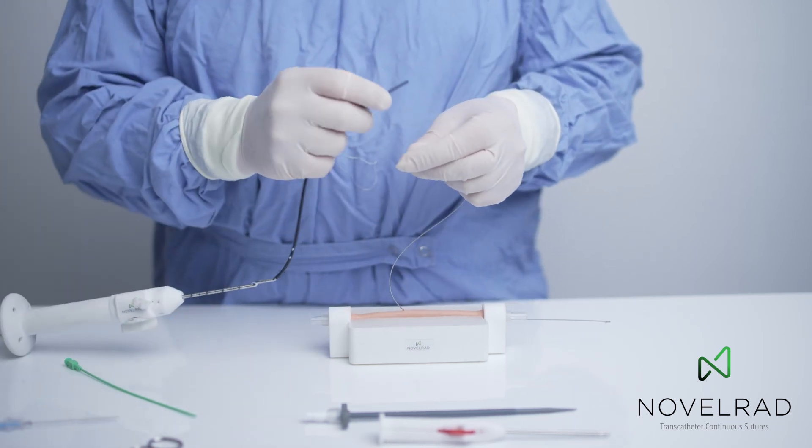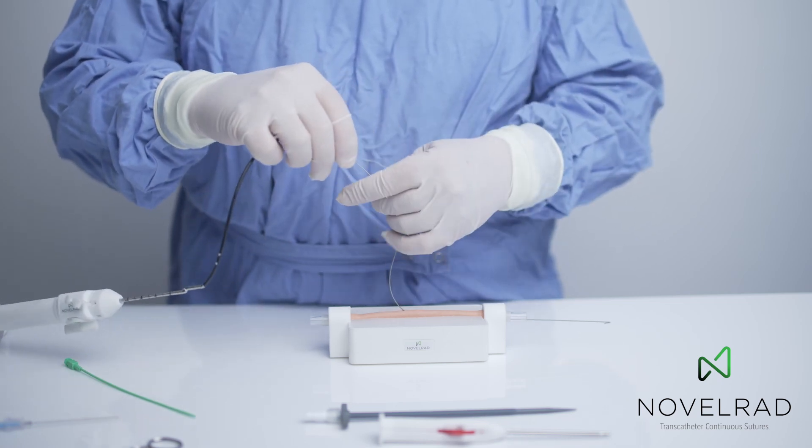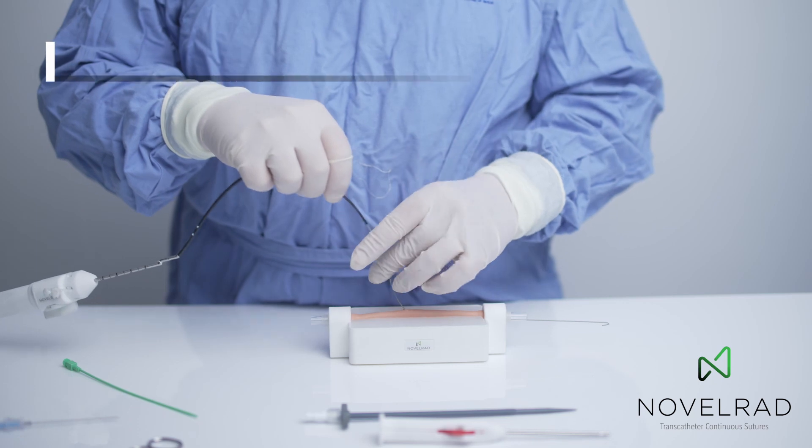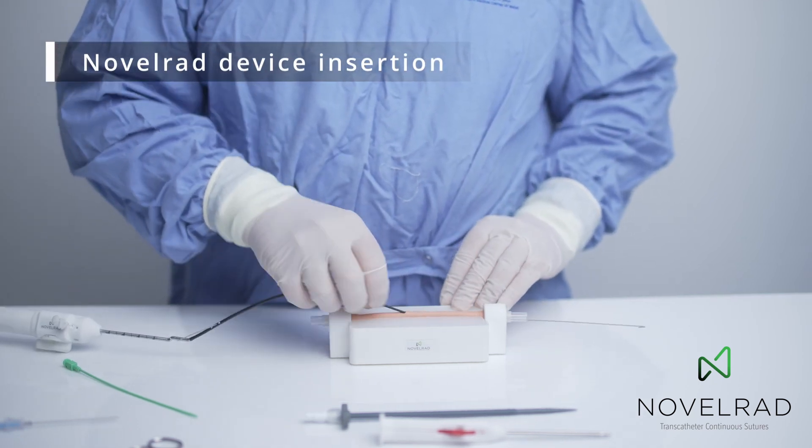Here we take the long dilator of the Novelrad device, similar to a Perclose device, and this is advanced along the guide wire into the vessel.